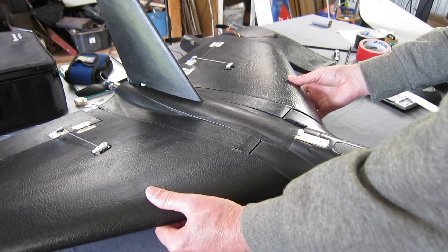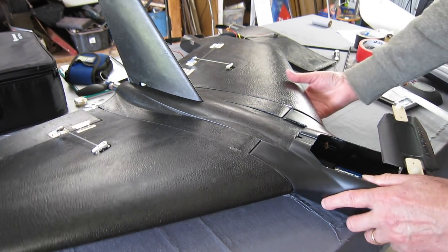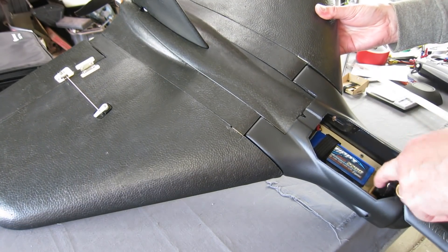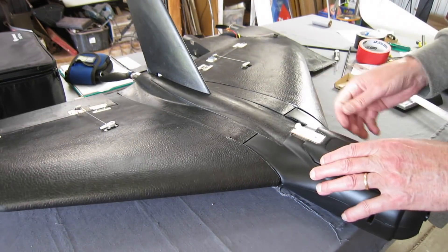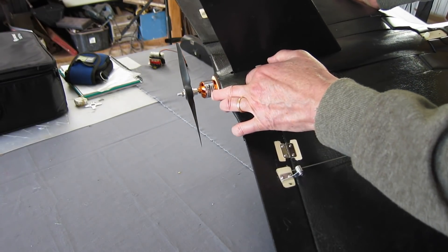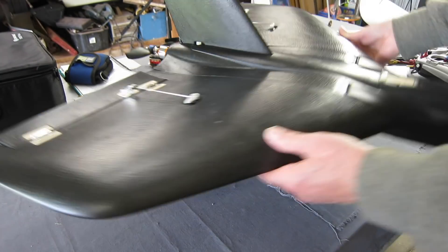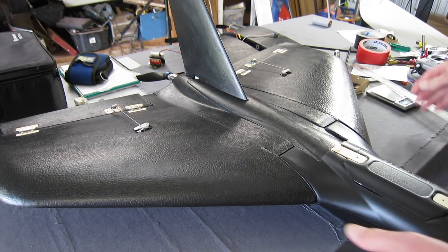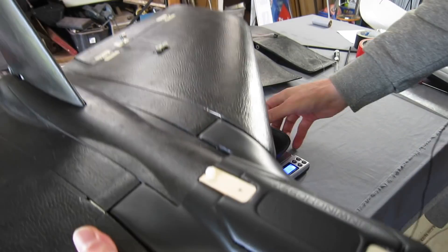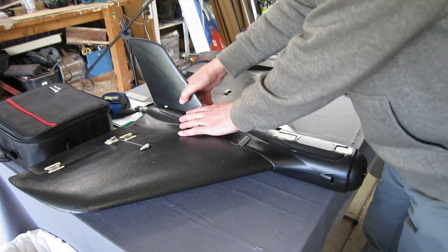Here's the F33 setup. I have a 3S 2200 battery in the nose and the Mobius camera on its mount in the nose. I have a Turnigy 2826 1400kV motor with a 7x4 prop — I'll try that out, seems to be going well. The weight is 960 grams, so that's good. Now I'll set up the F44.